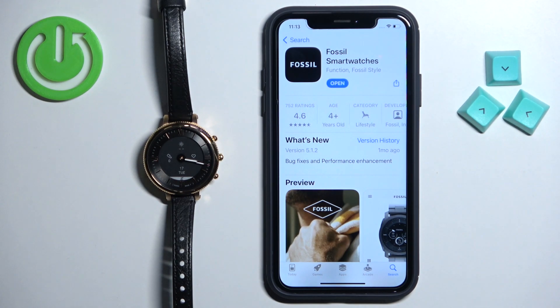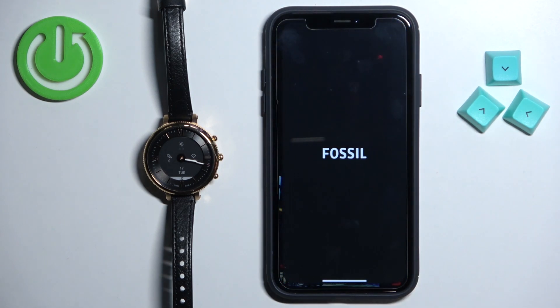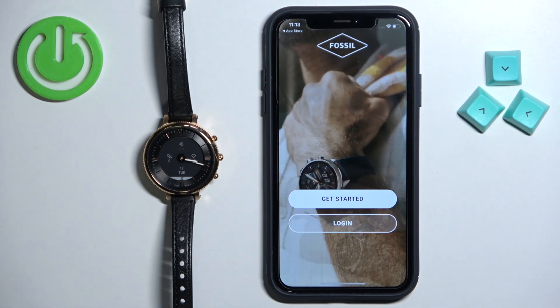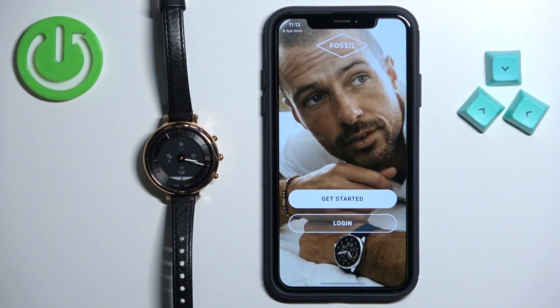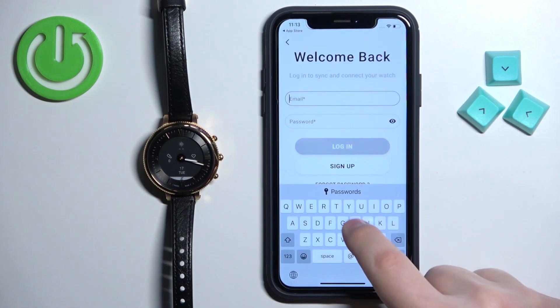Tap on it and tap the Get button to download and install it. After the application is done installing, tap the Open button to open it. Once it opens, you need to log in to an account. If you don't have one, tap Get Started to make a new one. I already have an account so I'm going to tap Login and enter my email address.